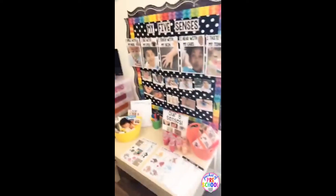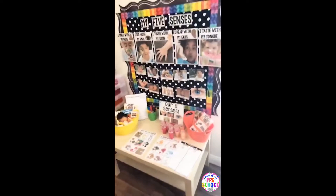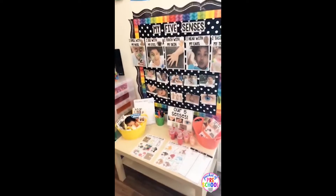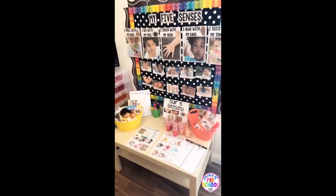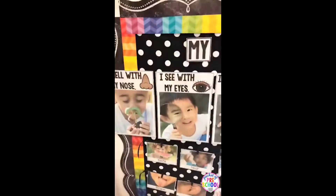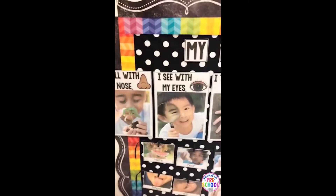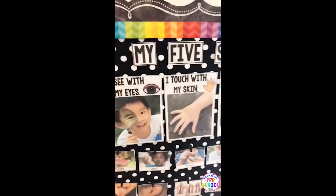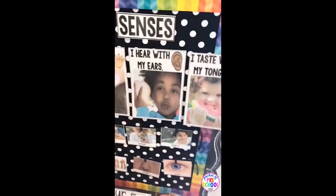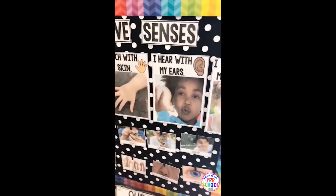For this five senses unit, just like my other units in the science curriculum, I am giving you things to make an amazing science table or science center for your classroom. You're going to get these full page five senses posters, and again, this unit just like the other ones has lots and lots of real photos. You can also print those smaller.